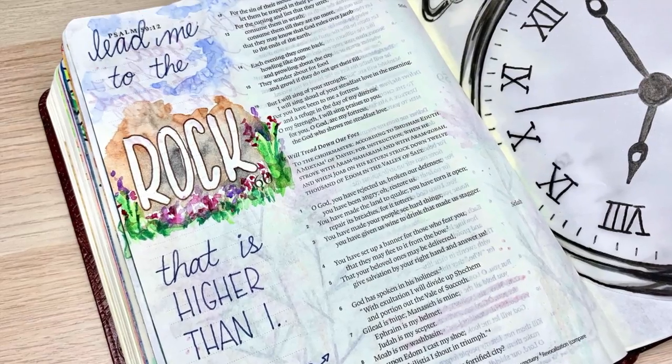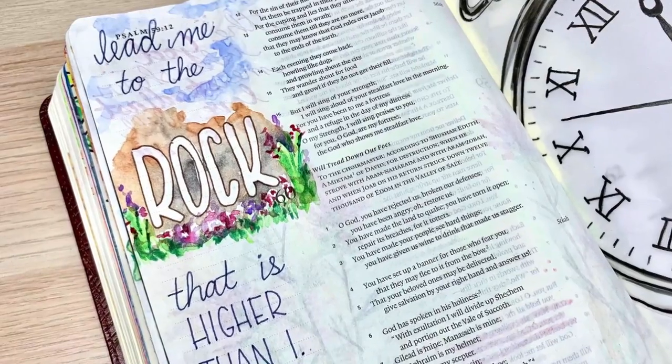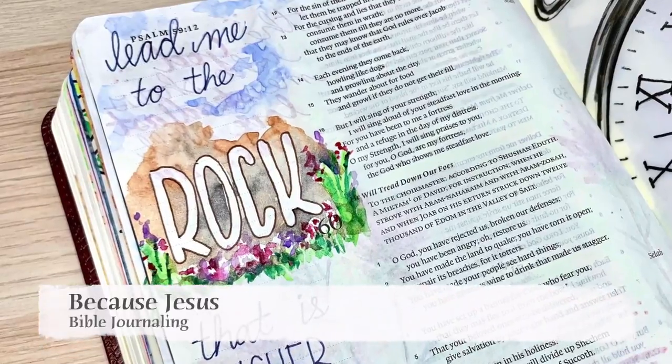Hi everyone, it's Monica. Welcome back to Because Jesus Bible Journaling. Today I'm going to be journaling in the Book of Psalms and I'm going to be using some masking fluid.